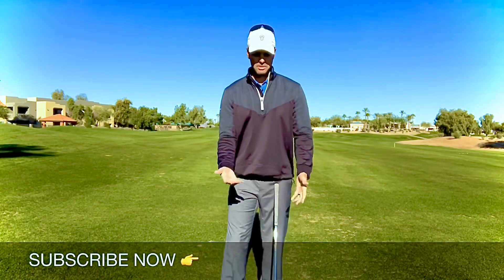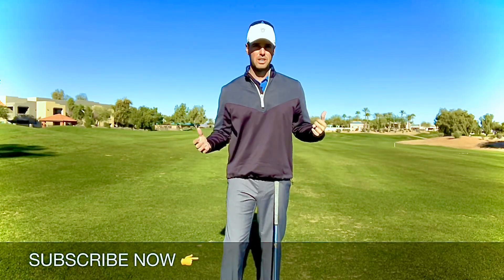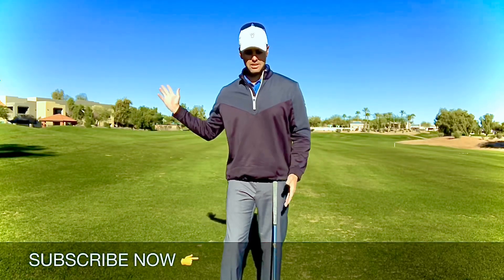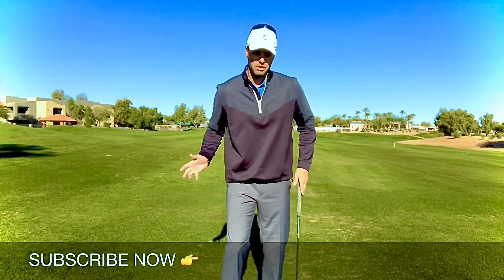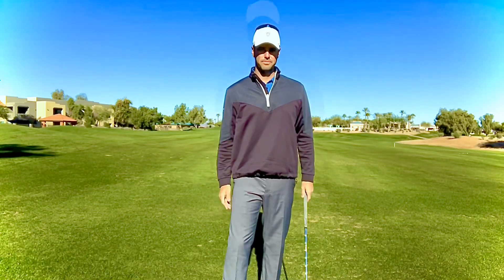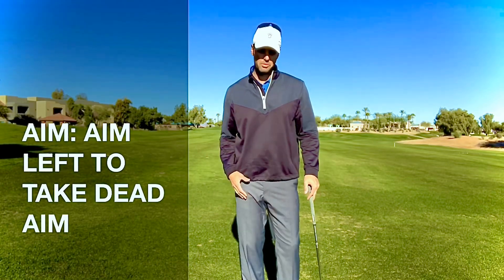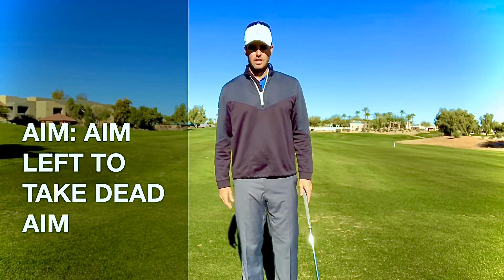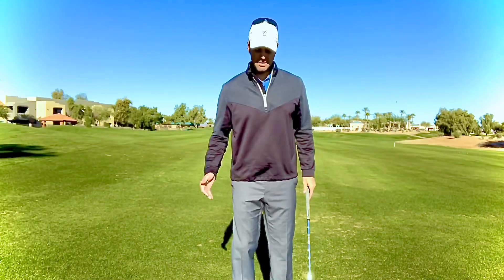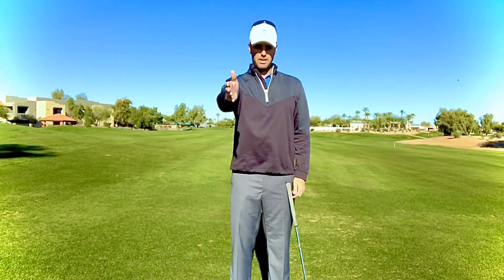Then you'll be set with good solid posture — your back is going to be nice and flat, your arms are going to be in a good position, and you're going to be engaging the scapular muscles, which help you stay in a good swing plane rather than coming over the top. The fourth and last common mistake I come across when people are working on their setup is how they aim. A lot of the time we think we should aim our feet at the target, which is great, but you're actually aiming to the right.